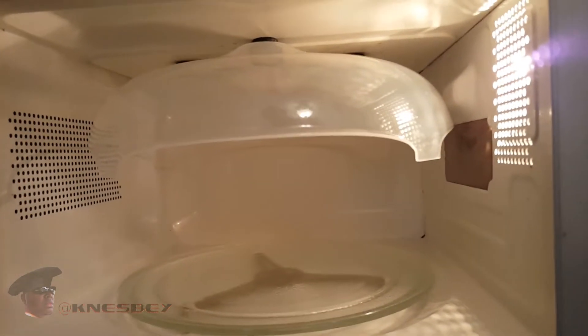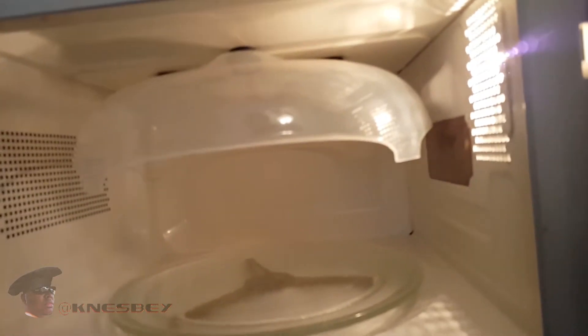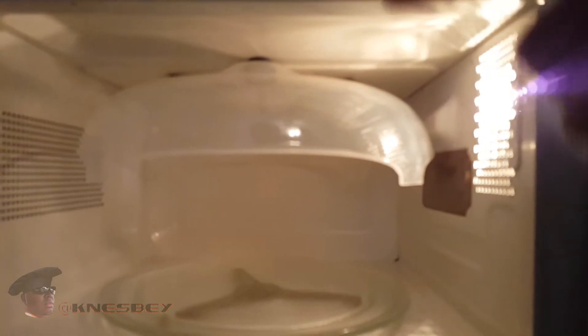I'm Nez, and this has been another impromptu review of the Hover Cover. Definitely cop that — I'll put the links in the description. And I'm out this piece.